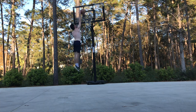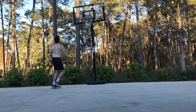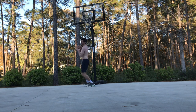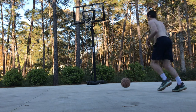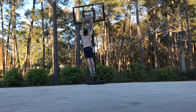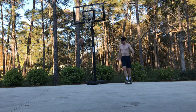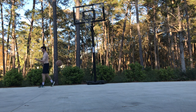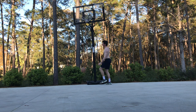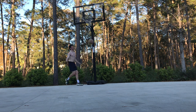I could also do alley oops — both off the bounce and throwing the ball off the backboard to myself — and overall I was just much more comfortable both in the air and landing safely. I was pretty happy with my results overall. If I were to do it over again, I'd probably do a hybrid of both routines and work more dunk sessions into the body weight exercises. Anyway, hope you found this video helpful — thanks for watching!